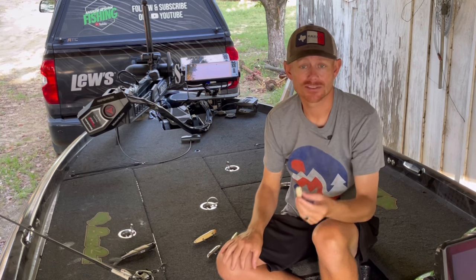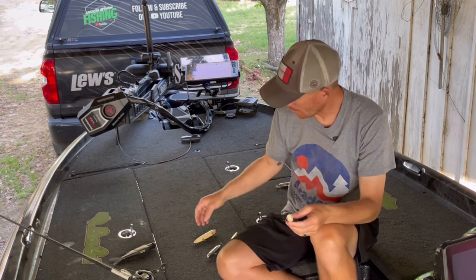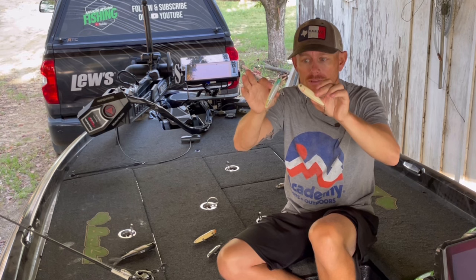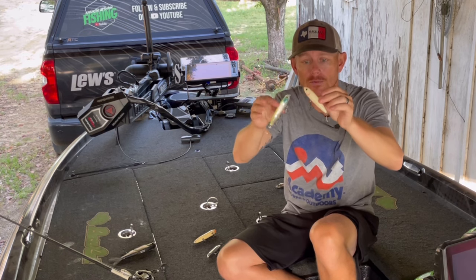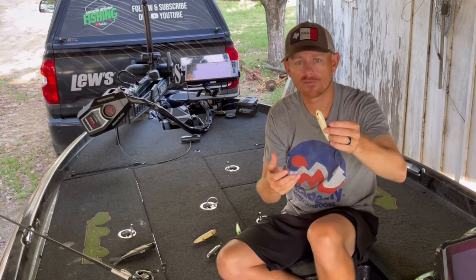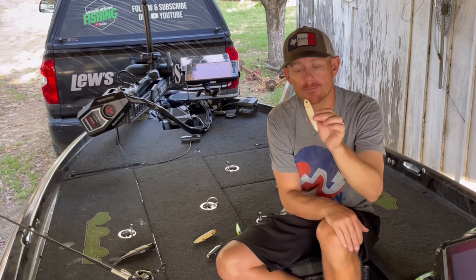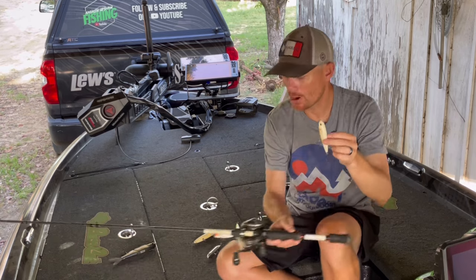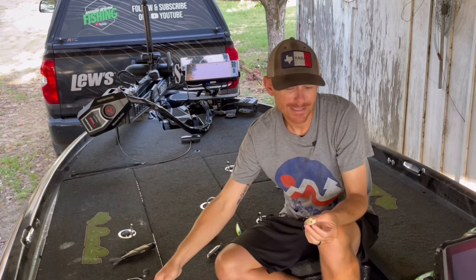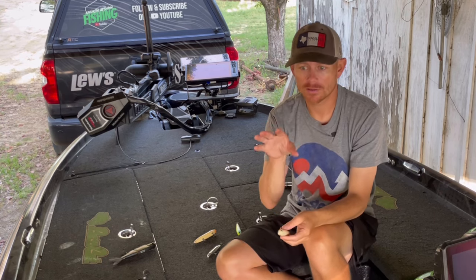I throw the Sexy Dog Junior — I have a bunch of them and it works. One of the number one questions I get is: why do you throw a topwater with only two hooks when this other version has three? The deal is I can put an oversized treble on the front and back — a number four, or even a number three on the front. It's really no different than throwing a popper like a KVD Splash that also only has two hooks.